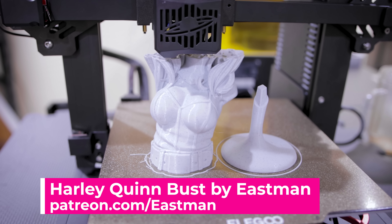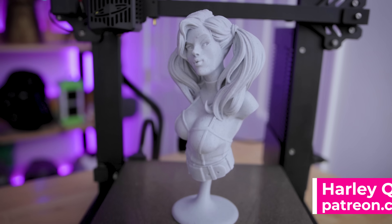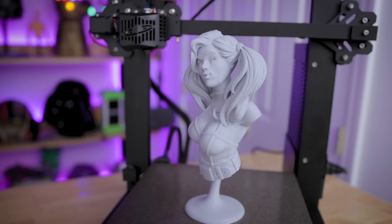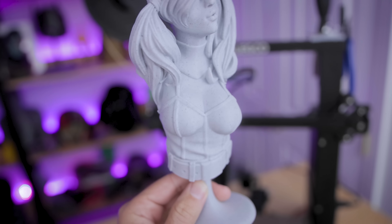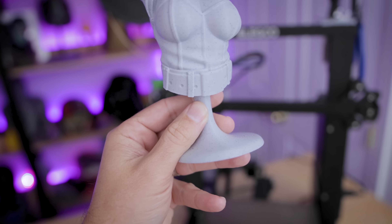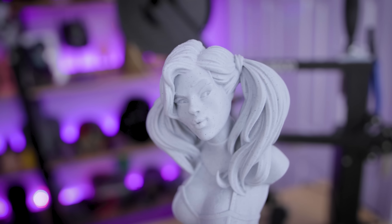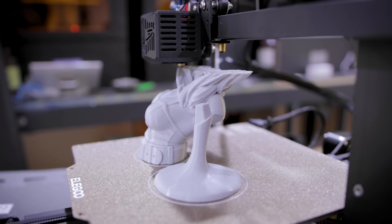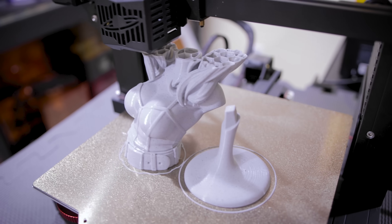Using the same Vanilla Bean Ice Cream filament, I printed this 9-hour Harley Quinn bust by Eastman. It turned out amazing — printed at 0.2 millimeter layer height, which is my go-to for all the prints I'm showing here, with about 8–10% infill at 50 millimeters per second print speed. One beautiful thing about Eastman's files is that they rarely require supports, and this one also did not need any.